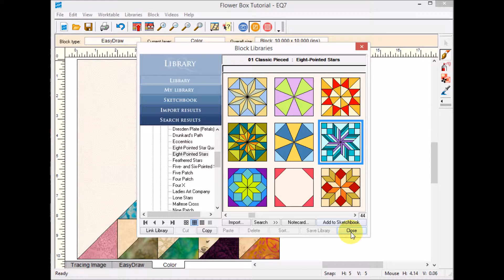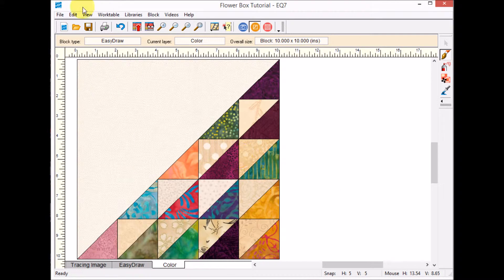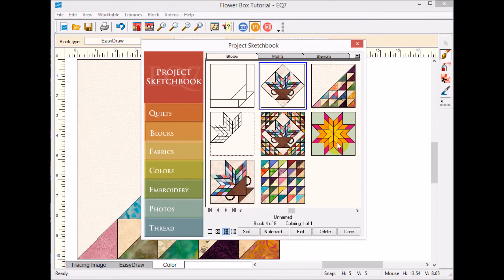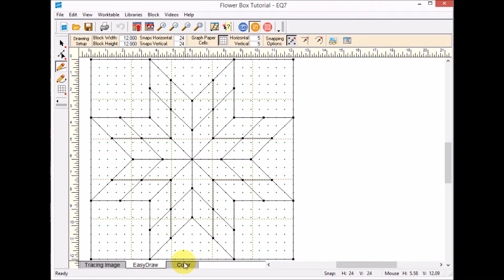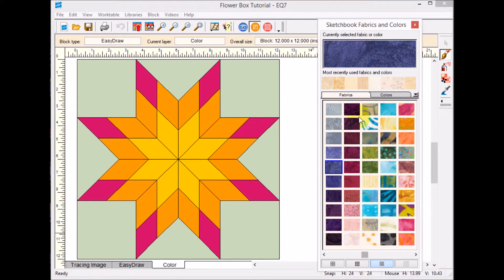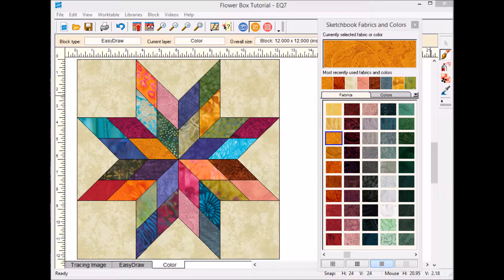I'll add that to the sketchbook and close it. Now I can go into my sketchbook, edit the block, and the only editing I want to do is go ahead and color it. Now that it's colored, I'll add it to the sketchbook as well.